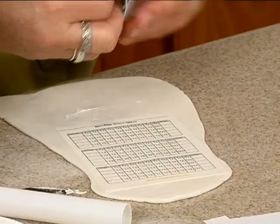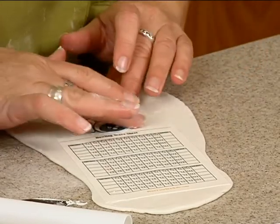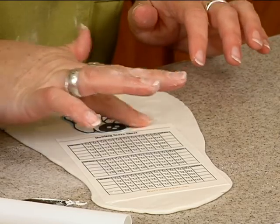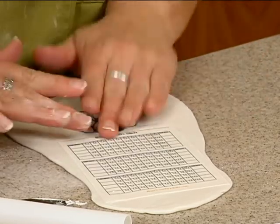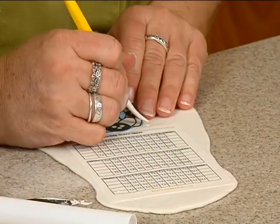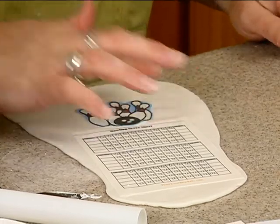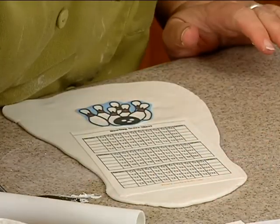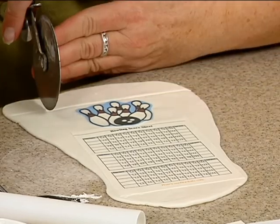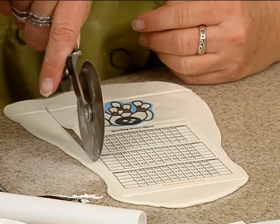Peel this one off. Don't you like that little spot of red there? I want to trim it right next to the paper.